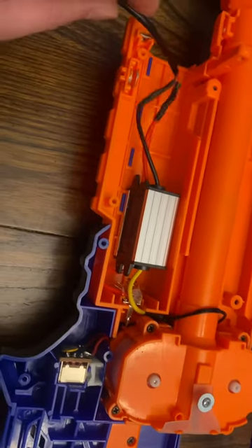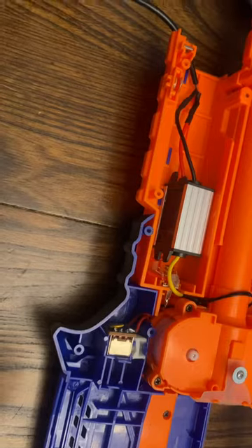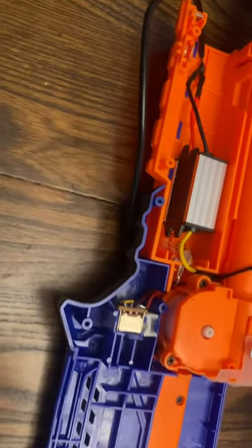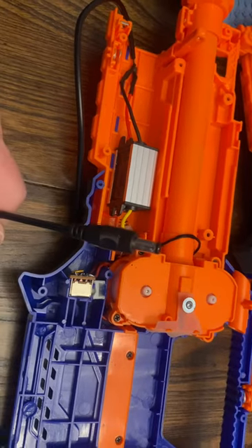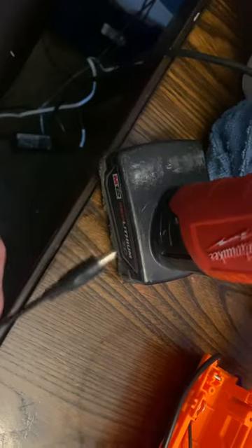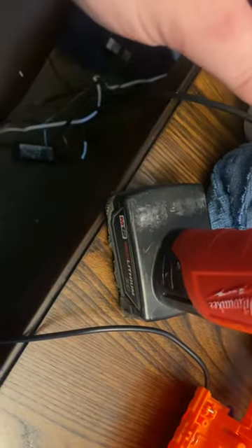I've attached a barrel connection to it, which I also got from AliExpress with a cord. And this will go into my Milwaukee battery and holster, just like this.